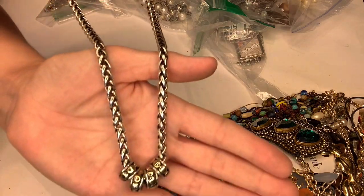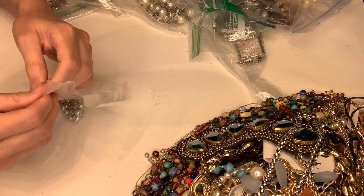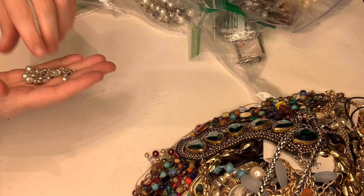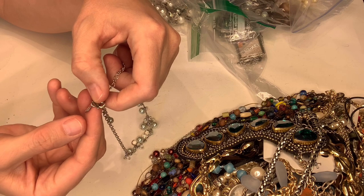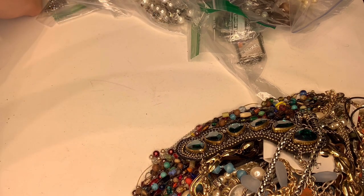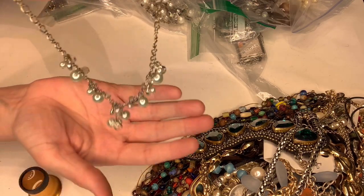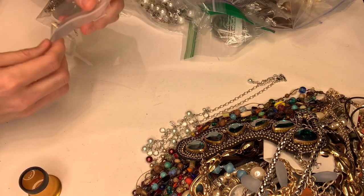I have another two-gallon bag full of signed pieces so those will definitely be in a different video. This one is marked with that same symbol — I think it says J or JD or PD — it's cursive and really hard to see. It's got the little crown. This is the third or fourth piece with that marking. It doesn't feel super high-end but I'm hoping I'll be able to figure out what that is.